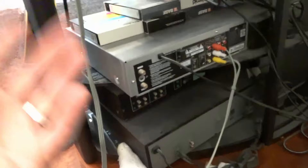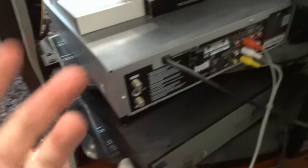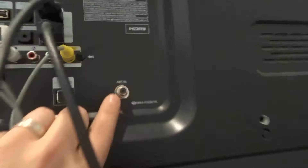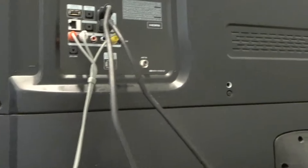Now if you want to see the most uncommon, older way, stay tuned because I'm going to show you that as well. Let's say you're using a TV that doesn't have these AV inputs. You're using an older TV that only has the antenna input — the coaxial cable input. If you're using an older TV that only has that, you can still connect the VCR.